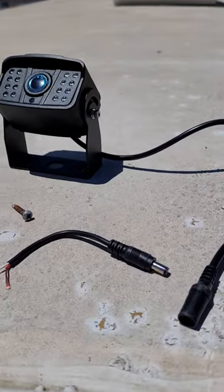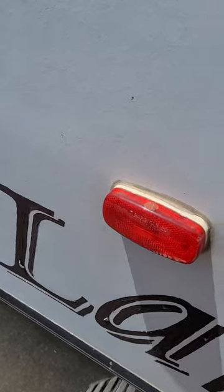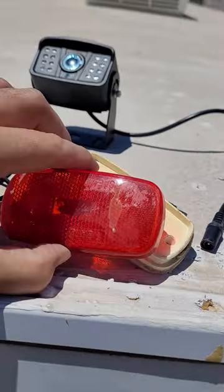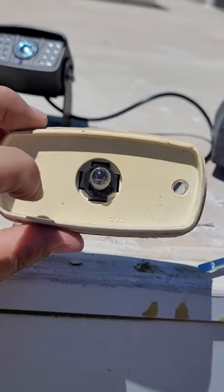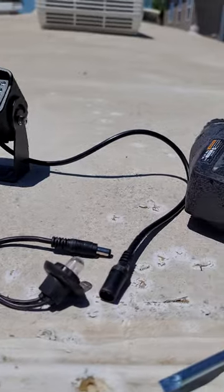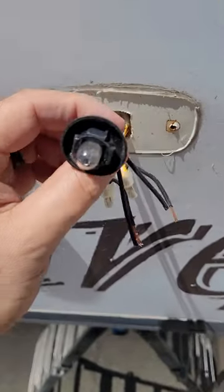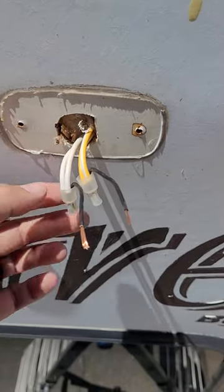I have three running lights on the back of my Keystone Laredo. What I did is I took the middle one — I pulled it off by taking this lens off just with a flathead screwdriver, and then there are two screws that mount it. I pulled that off, and there is a light bulb here in the middle. You will then twist that and push it out so you would have your light bulb hanging here.